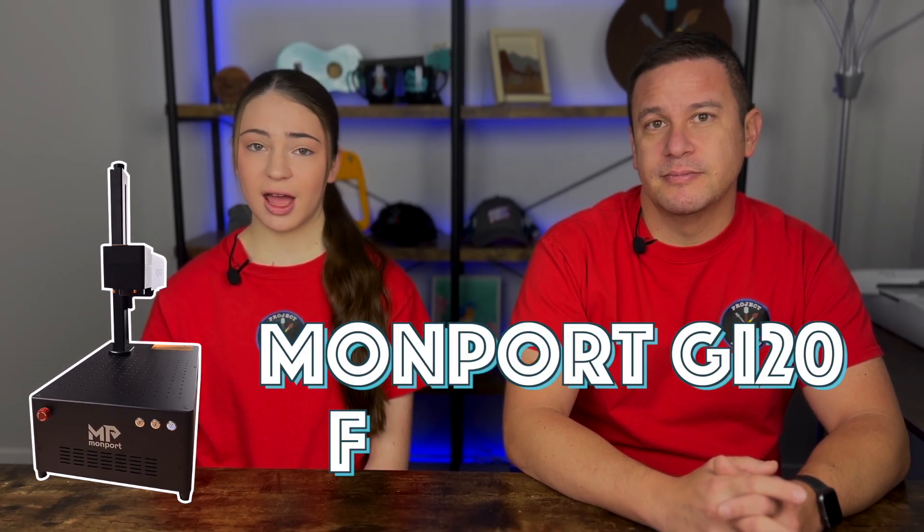To engrave color, we're actually going to be using our Montport GI20 fiber laser. When researching our machine, we wanted something that could engrave color. The Montport GI20 fiber laser has integrated MOPA, which advertises as being able to do color annealing.